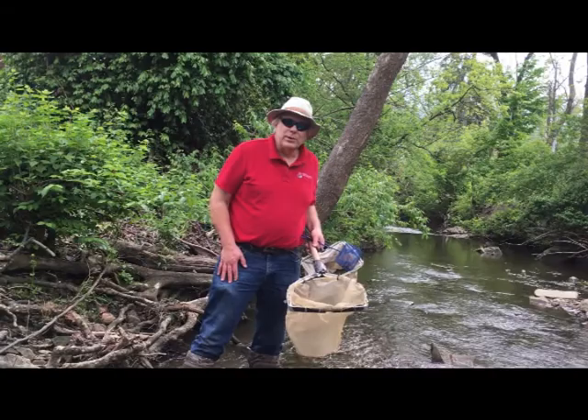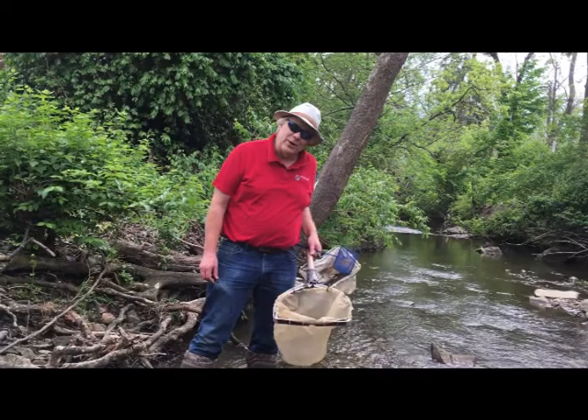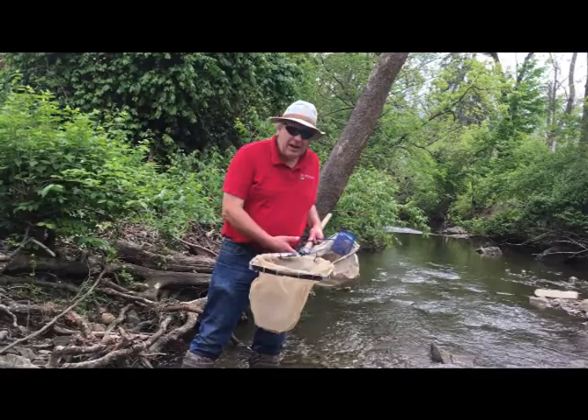I just want to introduce you today to stream sampling — what kinds of things we do to see what's living in our streams. This is particularly for folks that might be doing something at home to show their kids, or for their own interest, to see what lives in streams.